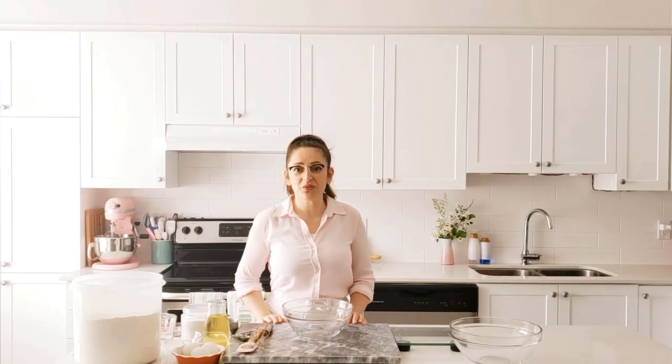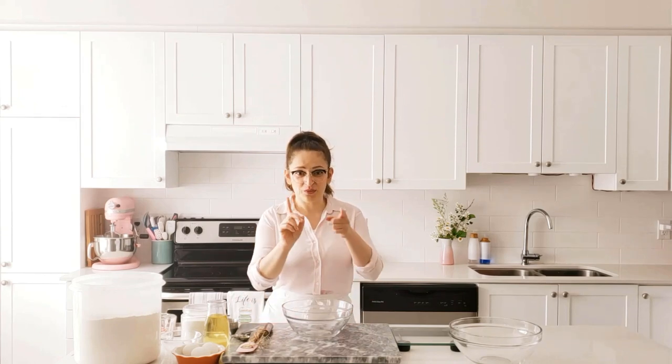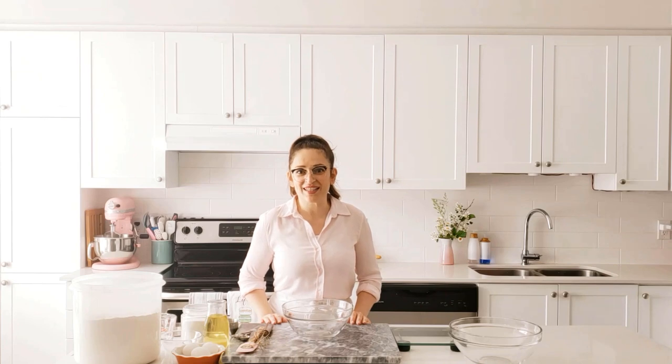Hi everyone, it's Yelena from Wiggle Yum, and today I will show you how to make a delicious challah bread. You will also see just how easy it is to braid a six-strand challah. So let's get started and make some bread.